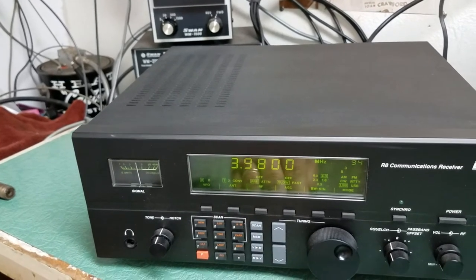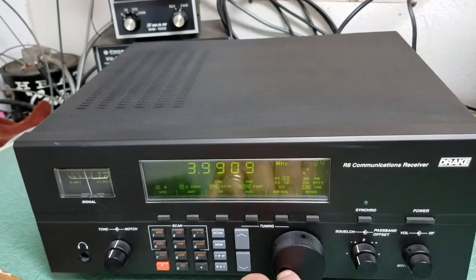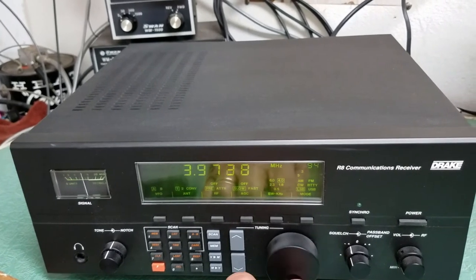To do the band change — let's go to 80 meters, for instance, and see if there's anybody out there tonight. I don't have much of an antenna on here unfortunately.